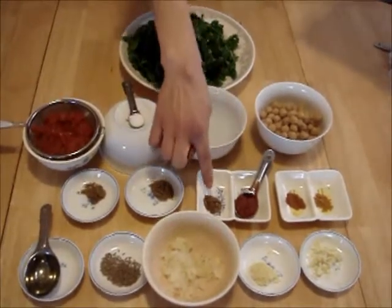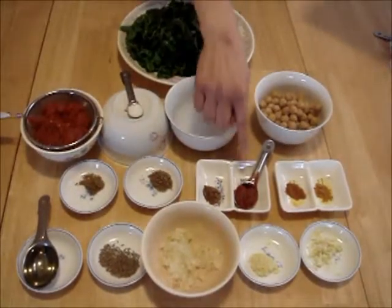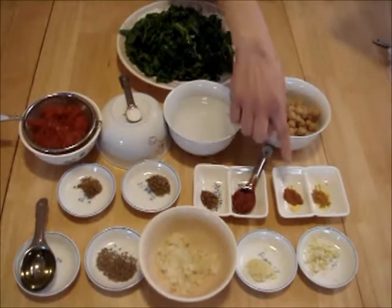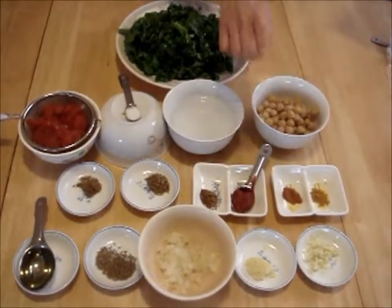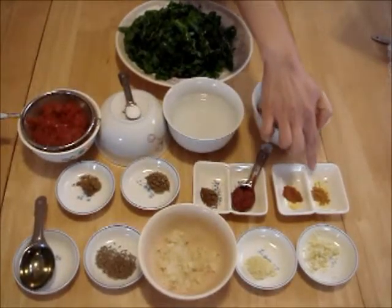Quarter teaspoon garam masala, one teaspoon tomato paste, half of a quarter teaspoon cayenne pepper, and half of a quarter teaspoon turmeric.